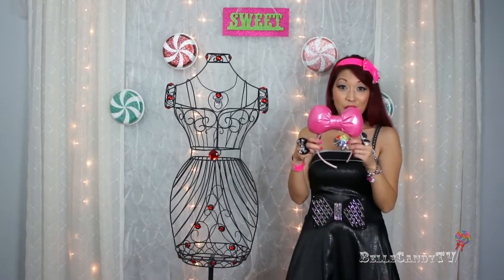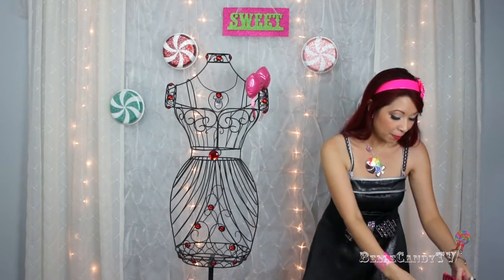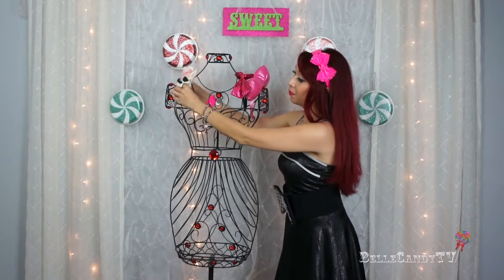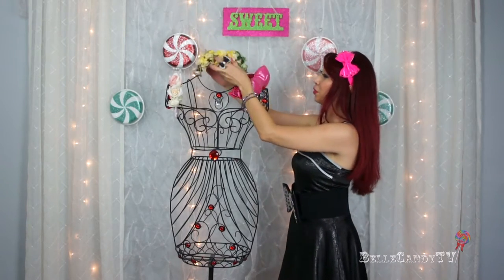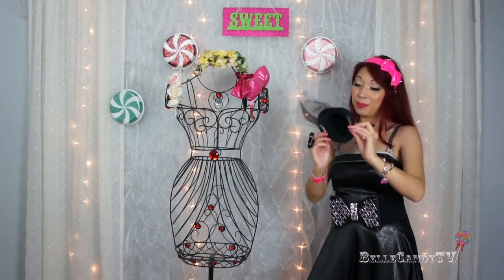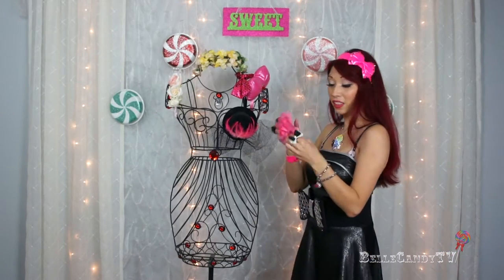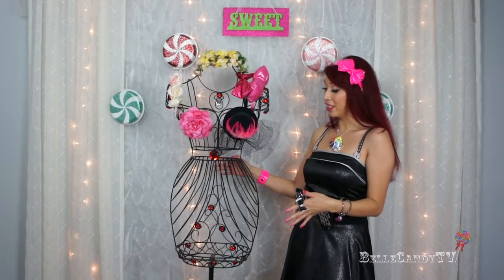You can take a headband and just hang it right onto the shoulder area, and take another headband and hang it next to it. On the other side you can hang another headband. Then I have this floral crown and I can just hang it right onto the neck area. I have this little cabaret hat with mini alligator clips on the back — I can just clip it right onto the metal. And I have this big flower clip I can clip right onto the mannequin itself.